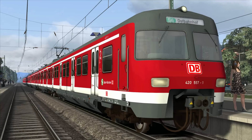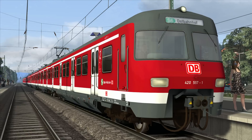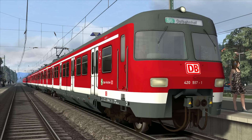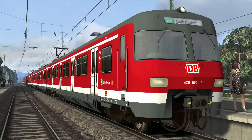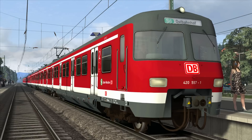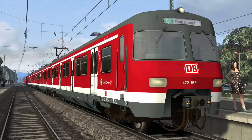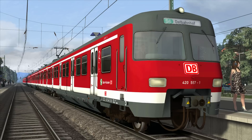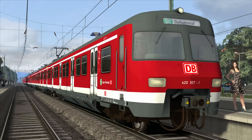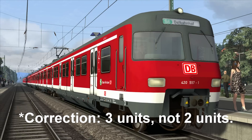The BR420 electric multiple unit was built between 1969 and 1997, with a total of 480 units built. The total weight of each unit is 138 tons with a maximum speed of 120 kilometers per hour, around 75 miles per hour. There are 12 200-kilowatt or 270-horsepower motors per unit, giving a total power output of 2,400 kilowatts — 3,200 horsepower — and on today's journey we're driving a formation of two units connected together.